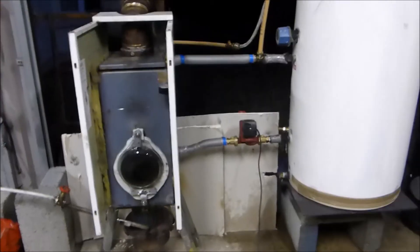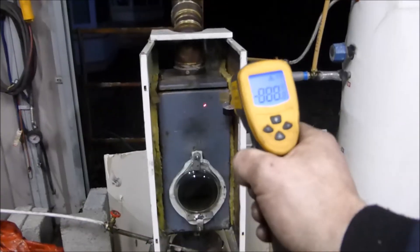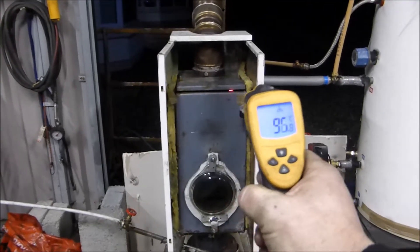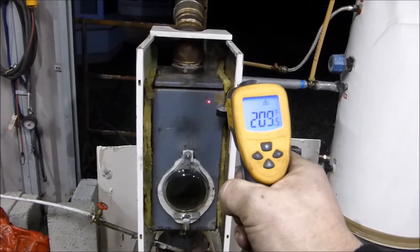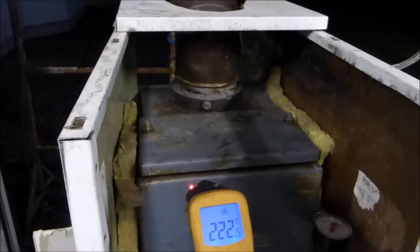The battery decided to run out just as I was having a bit of fun with steam here. You can see the top of the boiler there is 97, 98 degrees — it had to have been over 100 degrees Celsius, or 212 Fahrenheit, to make steam.